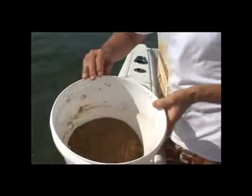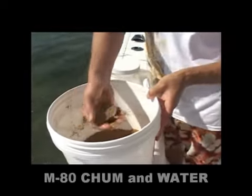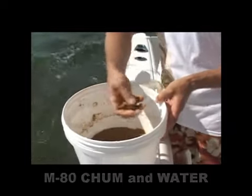What we're doing right now is we're setting up to get some pilchards. What I have here in this bucket is a mixture that I put together — all this is is the chum with just a little bit of water. I just put a little bit of water in there and it makes nice little balls. You can take it, throw it in the water, and that'll sink.